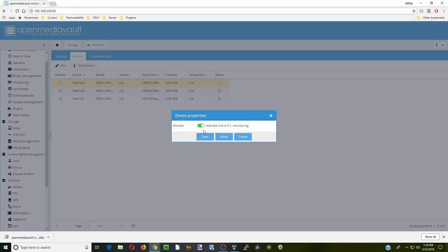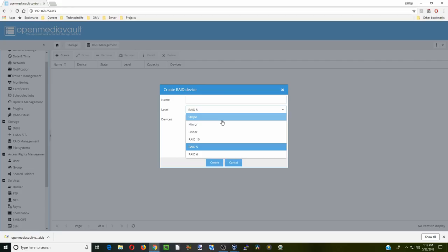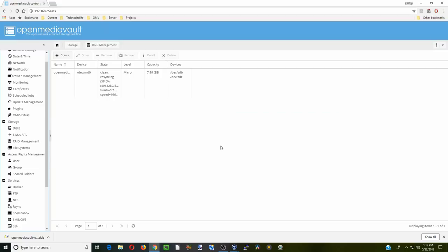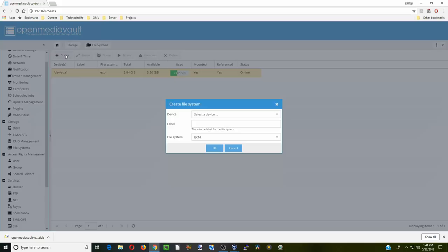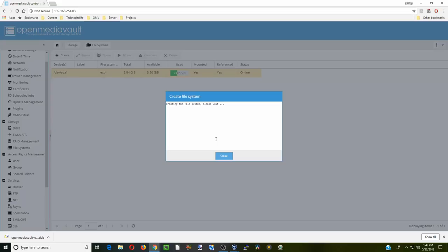Next we're going to set up RAID. We have two extra devices and we're going to set those up as a mirror, which is RAID 1. Click Create — this will take a few minutes. Then go to File Systems, click Create, select the RAID device, and name it 'raid1'. Click OK and Yes. Once the RAID is created, mount it and click Apply and Yes. Our file systems are now set up.